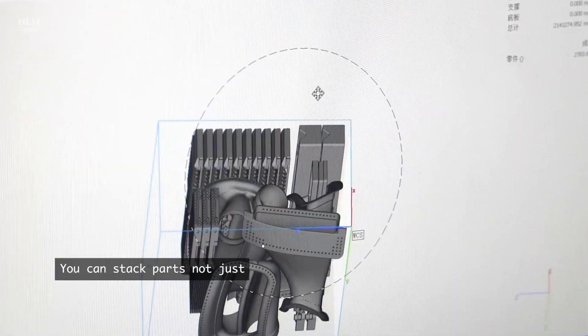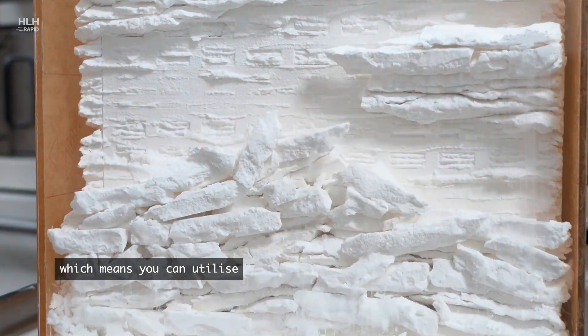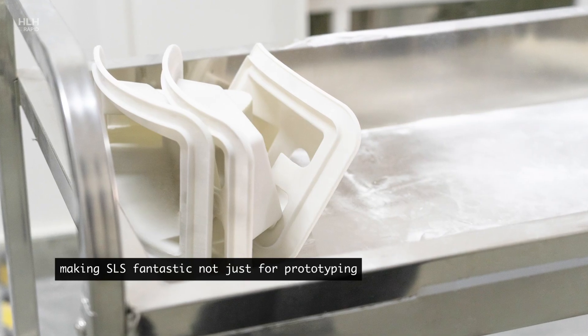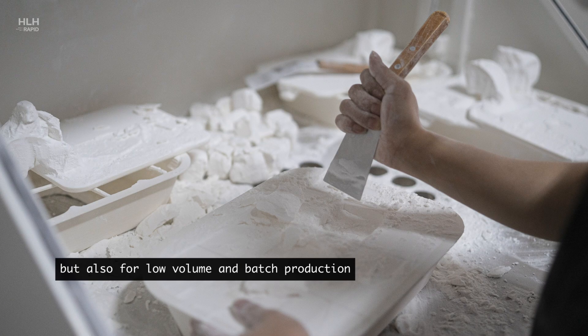You can stack parts not just in the X and Y directions but also in the Z direction, which means you can utilize the whole build chamber, making SLS fantastic not just for prototyping but also for low-volume and batch production.